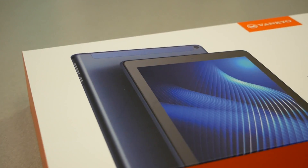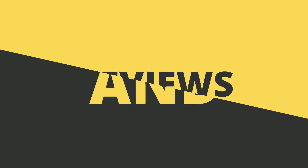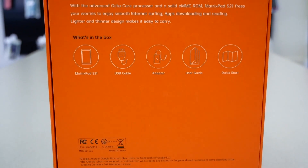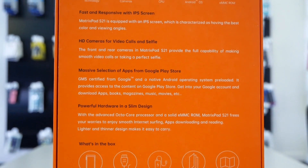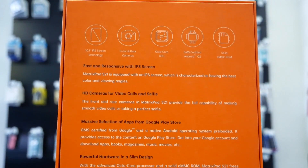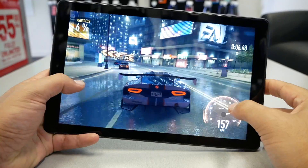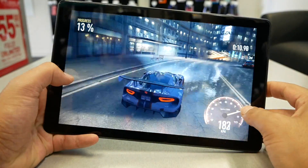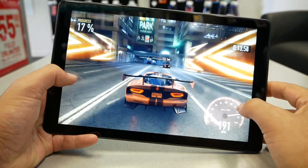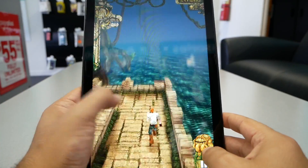I'm going to do an unboxing and mini review, so let's find out. Starting with the main specs: the screen is a 10.1-inch IPS LCD at 1280 by 800, which is HD. You're not going to expect anything higher for a $99 tablet, but it should be decent for the size. It has an octa-core processor, 64-bit CPU, 2GB of RAM, and 32GB of internal memory with the option to add an SD card up to 128GB.